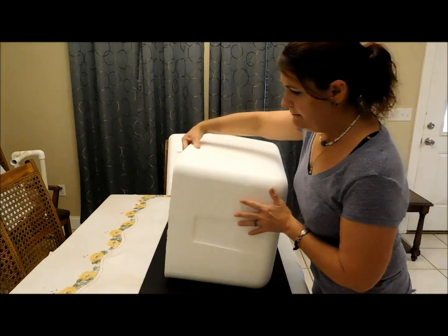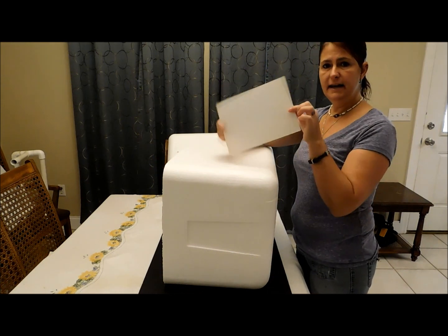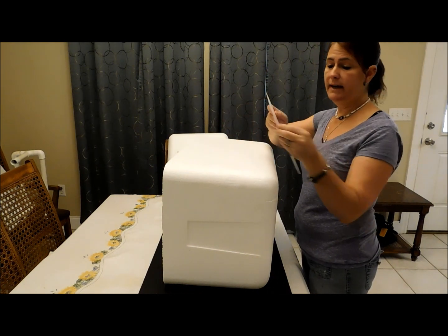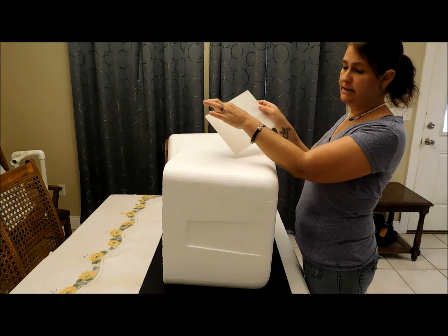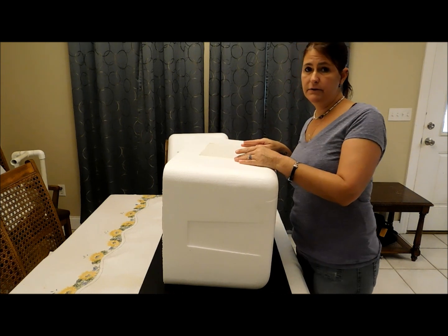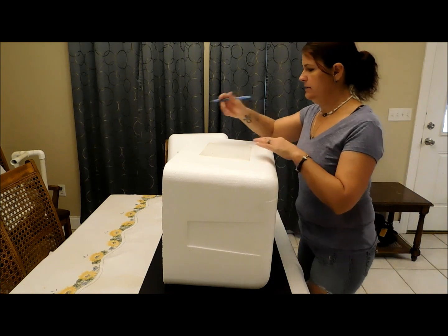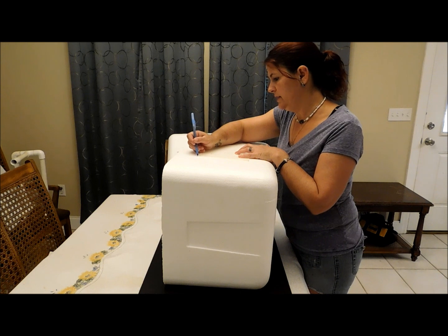I normally like to have a window. This is an old piece of plexiglass from Home Depot — they were going to throw it away. It still has the plastic coating on it. I like being able to see in my incubator without having to open it so much, so I like being able to cut out a hole to watch what's going on in there.